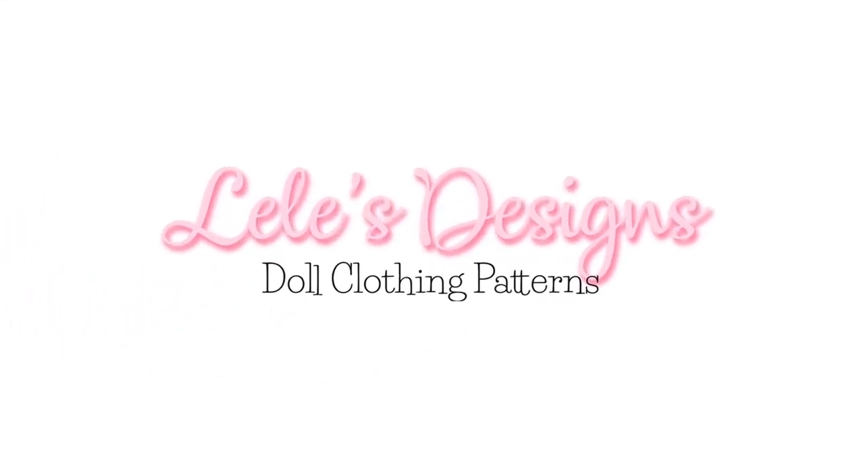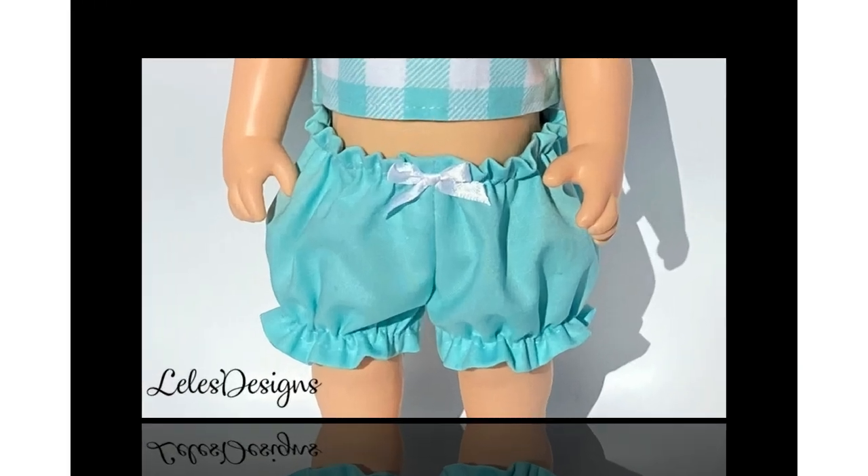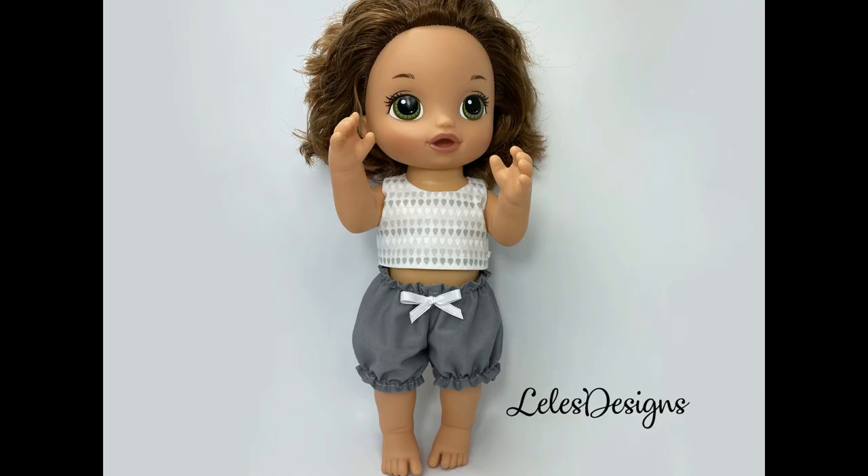Hi, I'm Lisa. Welcome to Lili's Design. Today I will show you how to make these bloomers for your Baby Alive doll or any 12-inch doll.